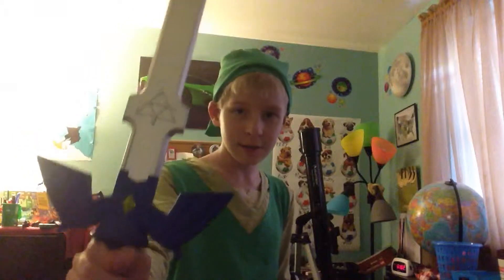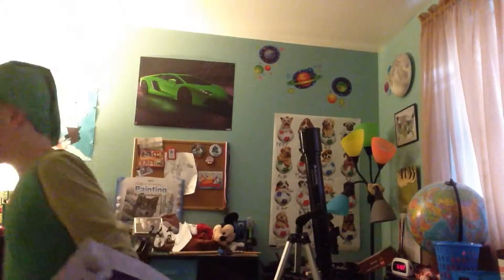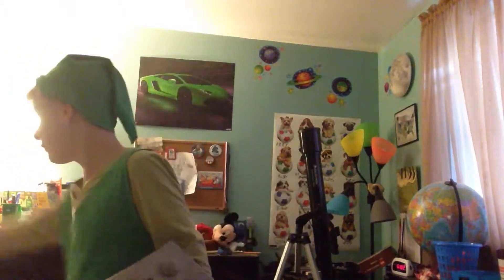Hello, my name is wolfboy500 and this is my room. I am going to be Link for Halloween. This is my Master Sword from eBay and Hyrule Shield.